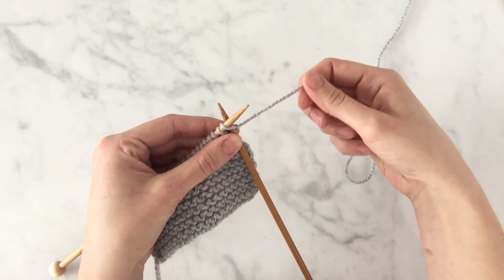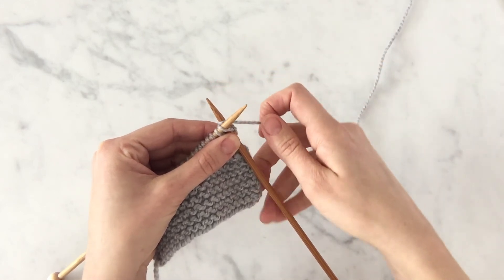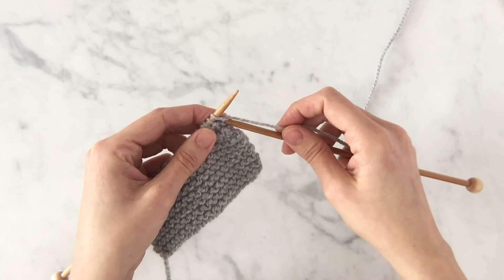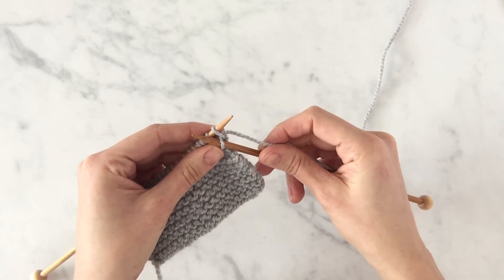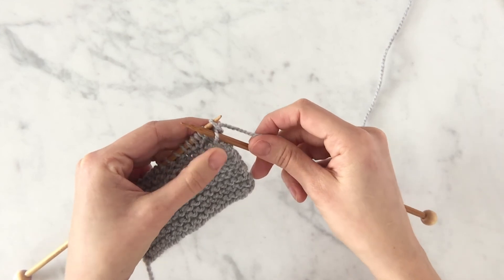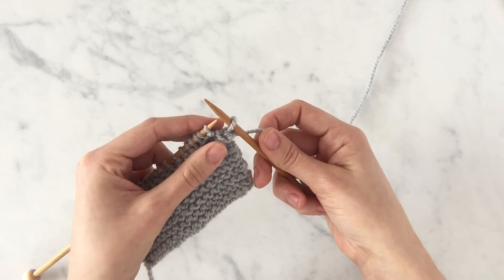With your working yarn, wrap counterclockwise around the tip of the right needle. Pull the right needle towards you through that first stitch on the left needle, creating this new stitch and letting that old stitch fall off the left needle.